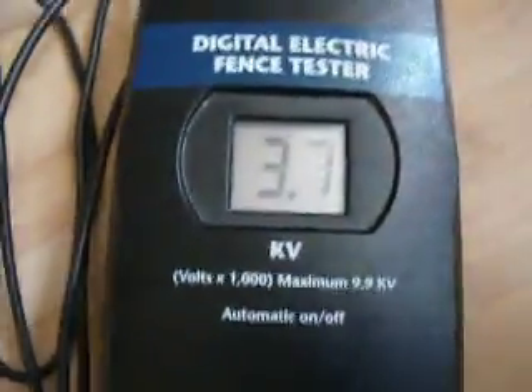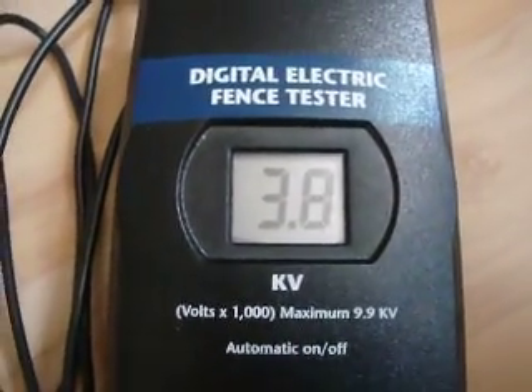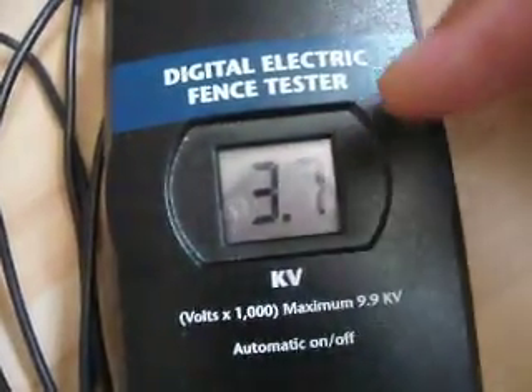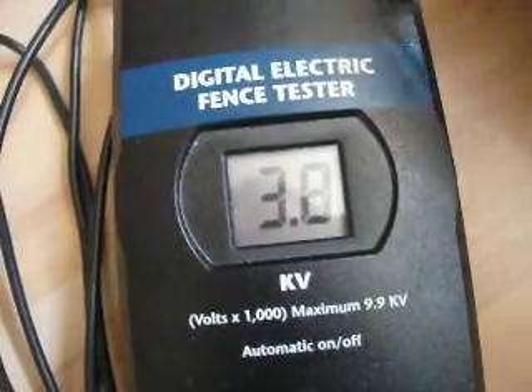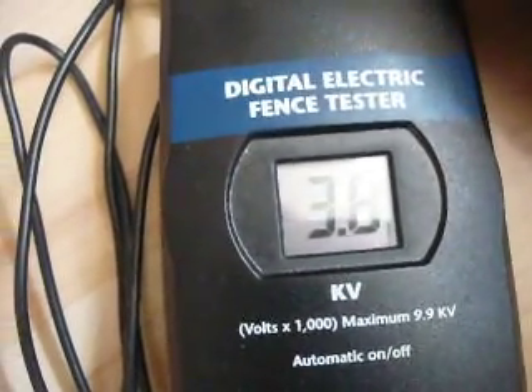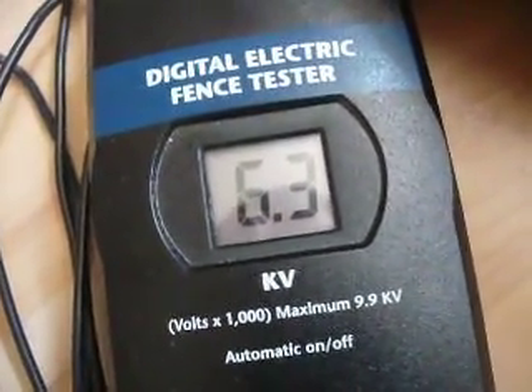Now let's turn it on and watch the voltage. That is the output voltage in kV. You will see that it's not too strong, because the actual output voltage is much higher, but this meter loads it so much that the voltage it shows is not so high. Now let's get the empty run voltage. You can make a spark gap here. That is the empty run voltage that comes out of the transformer.